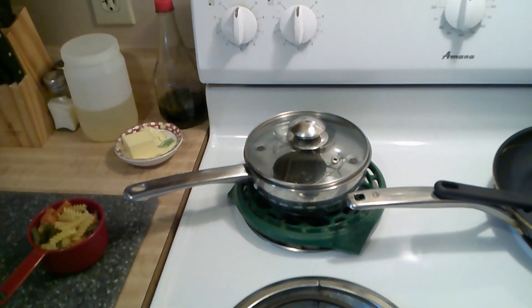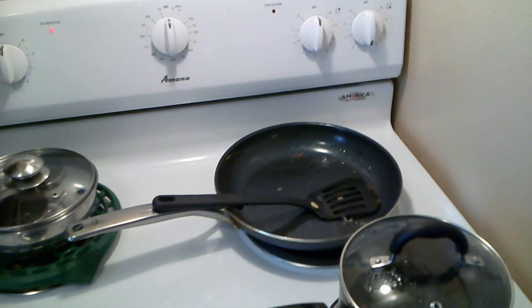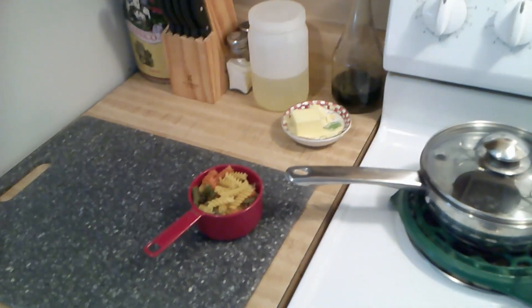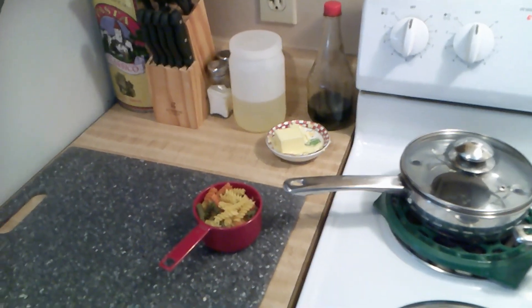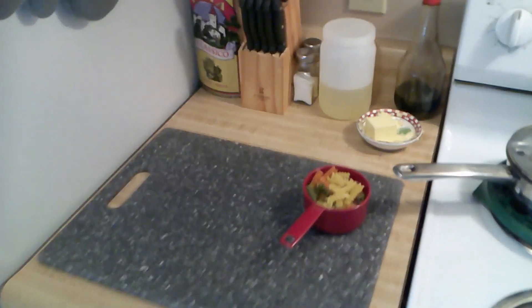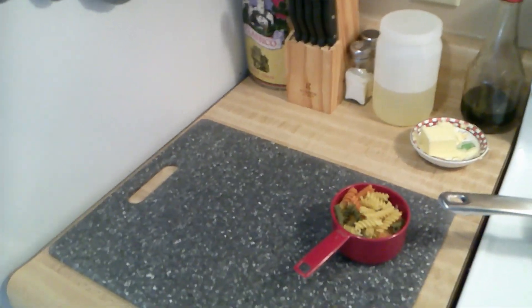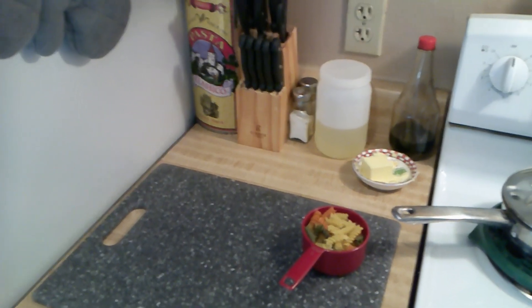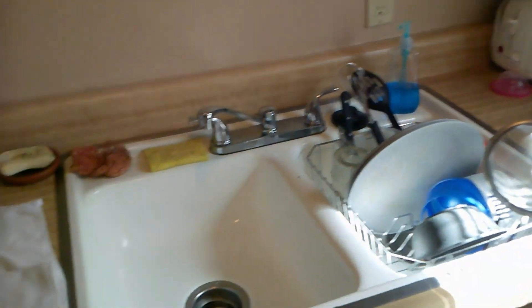Instead of frying my eggs, I try to eat them poached. When I do fry, I try to keep it simple — a little butter instead of soaking everything in vegetable oil. If I use any oil at all, it's going to be olive oil.